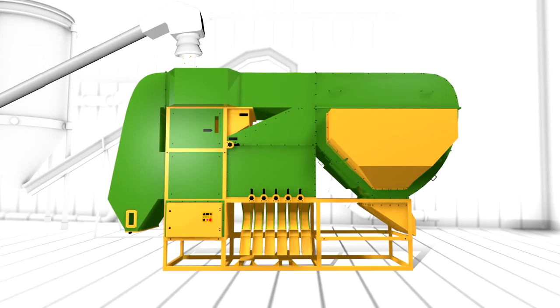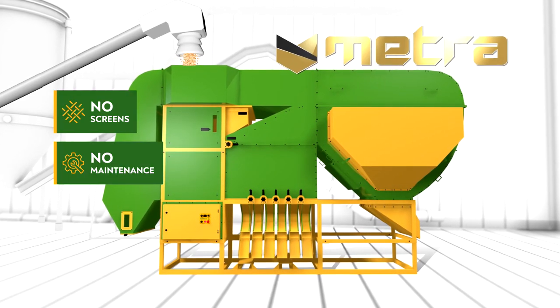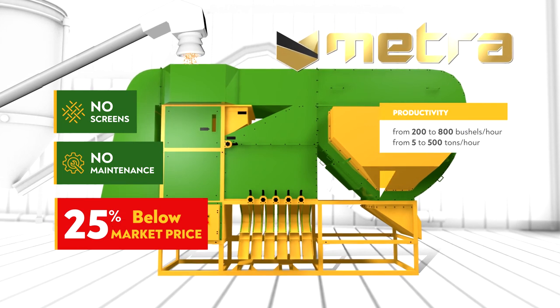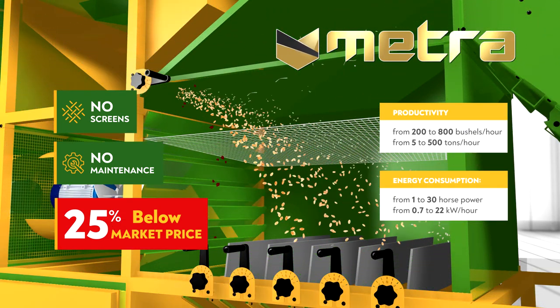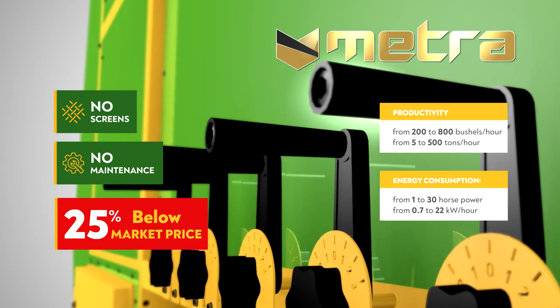The Metra Grain Cleaning Equipment is the solution you've been waiting for. Buy now directly from the manufacturer at 25% below the market price. The design has no screen, works with all types of grain and has no maintenance.